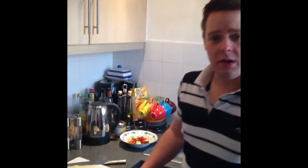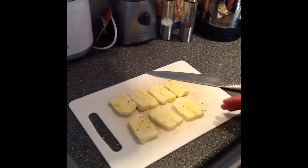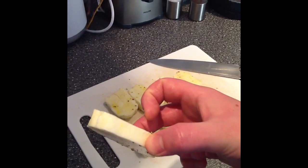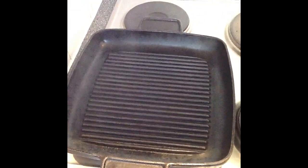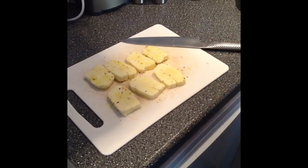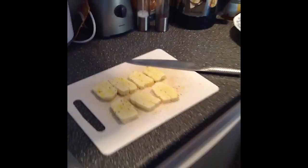I've got a block of halloumi, which you get in most supermarkets or stores. Cut it into slices about a centimetre thick. And we're just going to put it on the griddle pan, which we've got heating now — you can see it's slightly smoking. I've just seasoned it with a little bit of black pepper. It's slightly salty anyway, so you don't need any salt. And I've covered it in a little drizzle of olive oil.